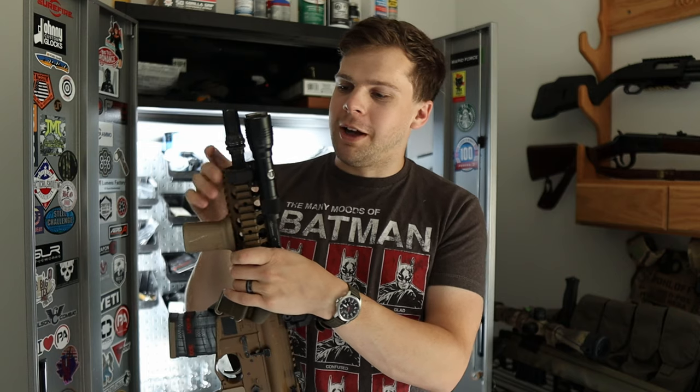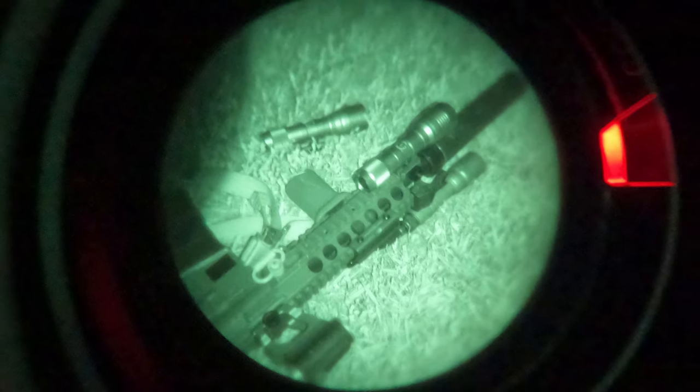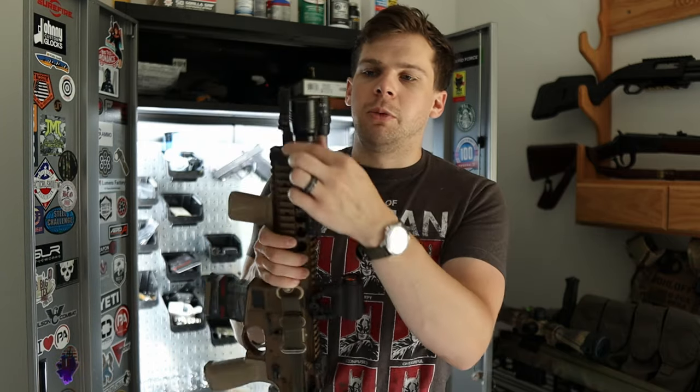What's going on guys, Mike from Patriot Considerations here. Today I'm going to be going over a concept that I know I haven't come up with — I'm not the first one to come up with it — but it's something I've been working with, and it's pretty interesting. This is a rifle light from a company called Goonbeam.